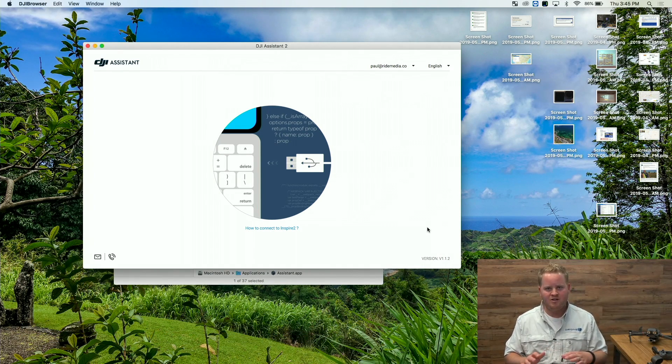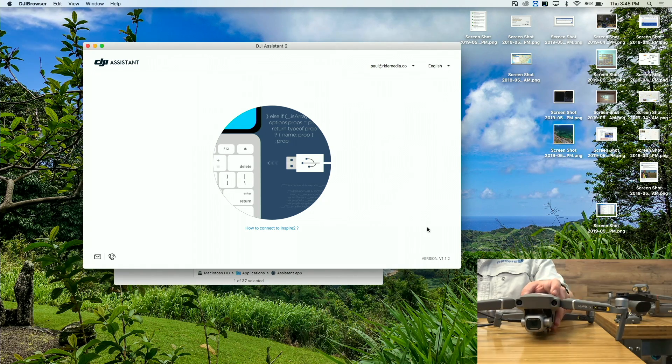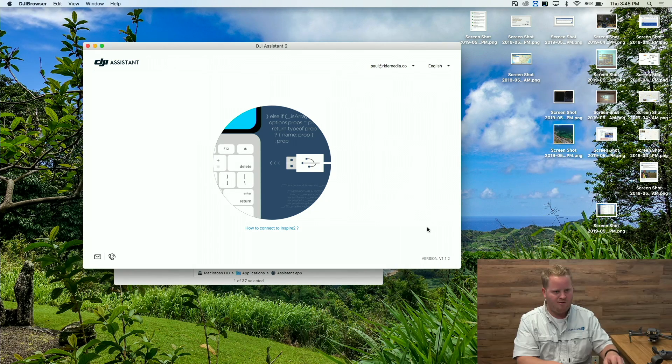Note this will not work on any other version of the software. What we're going to do is remove the gimbal clamp from the drone itself — super important any time you're doing mods. Then plug the drone into your computer and go ahead and power it on.